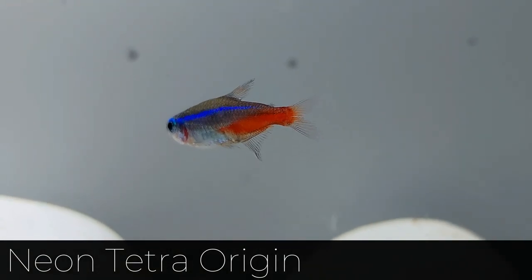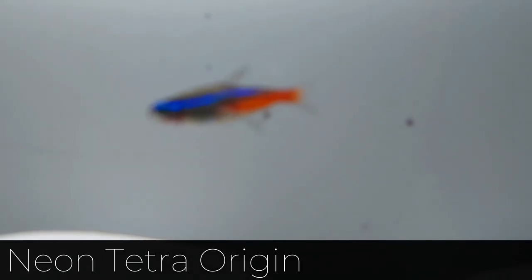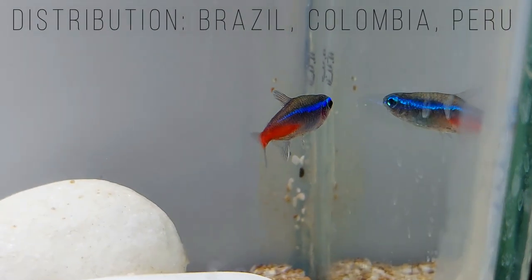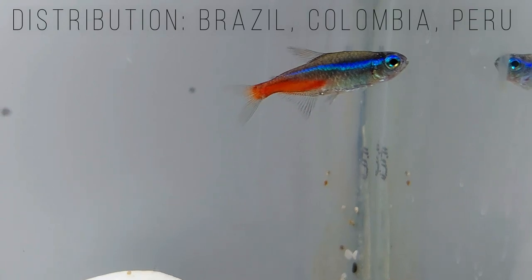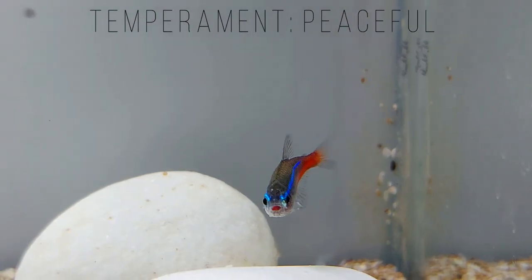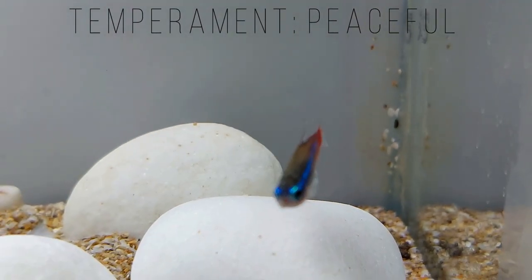Neon Tetras are found in the northern and western Amazon basins in Peru, Brazil, and Colombia. The waters in this region are acidic, with a pH as low as 4.0. Neon Tetras live in blackwater and clearwater streams. The Neon Tetra's natural habitat is declining due to deforestation and farming, but there are still a lot of Neon Tetras in the wild.